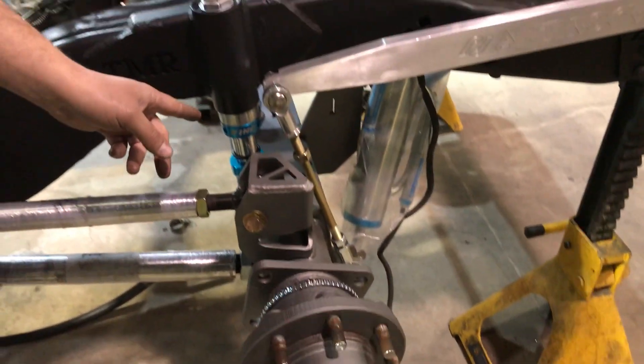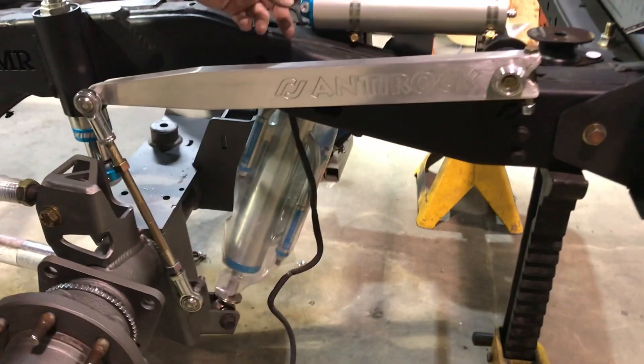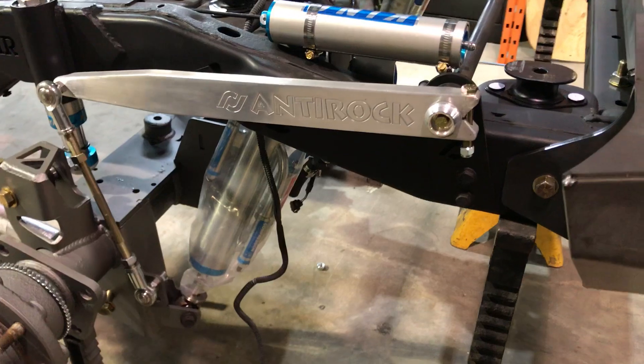We've also got our King hydraulic bump stops in place, King triple bypass shocks in the rear with remote reservoir, and a Curry Enterprises anti-rock sway bar.